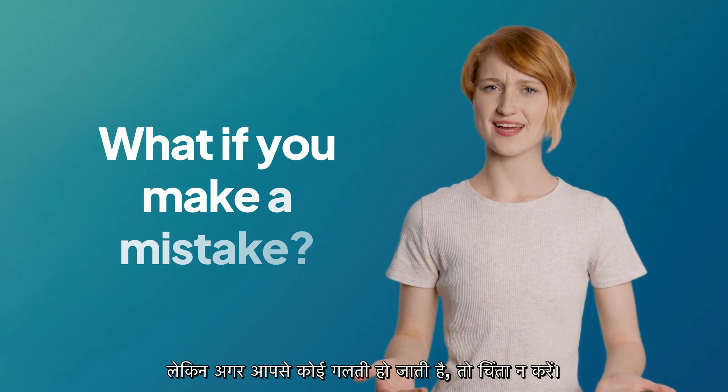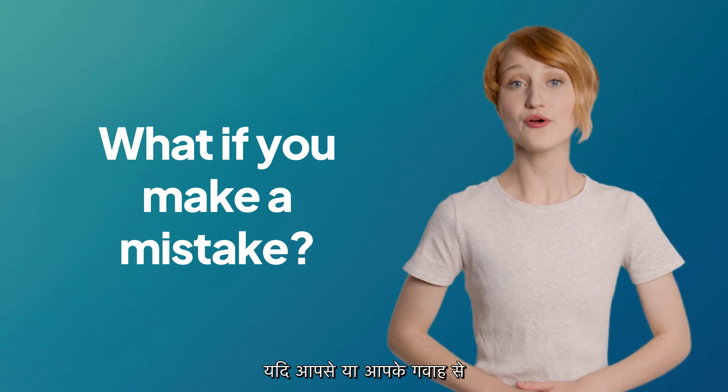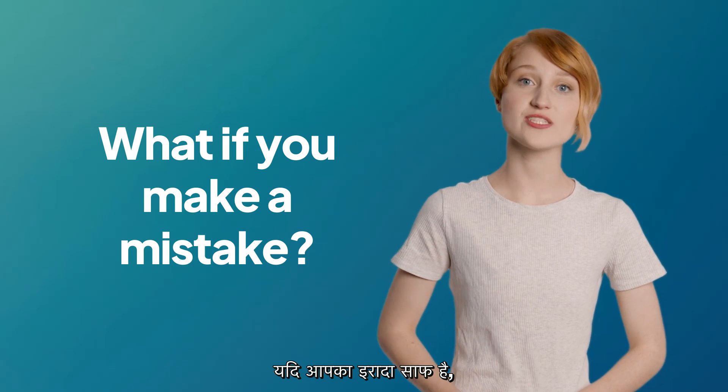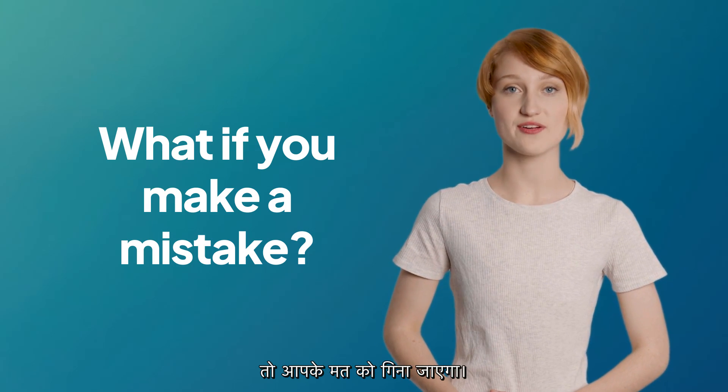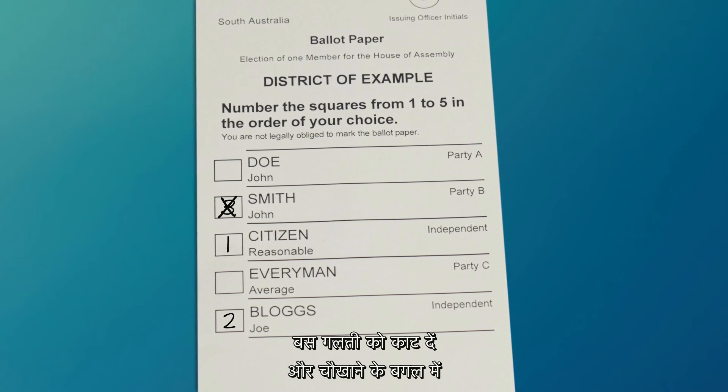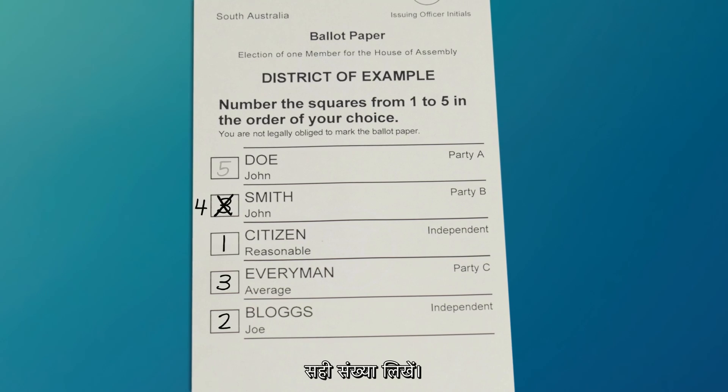But what if you make a mistake? Don't worry — if you or your witness make a mistake in marking the ballot papers, the mistake can be corrected. As long as your intention is clear, your vote will still count. To ensure your correction is legible, simply cross out the mistake and write the correct number alongside the box.